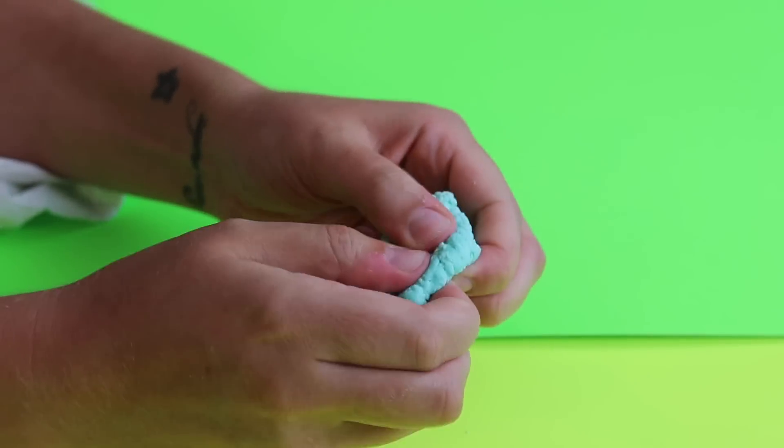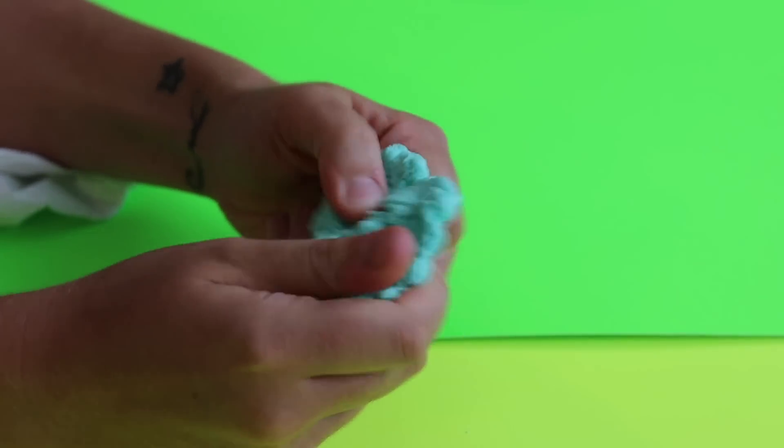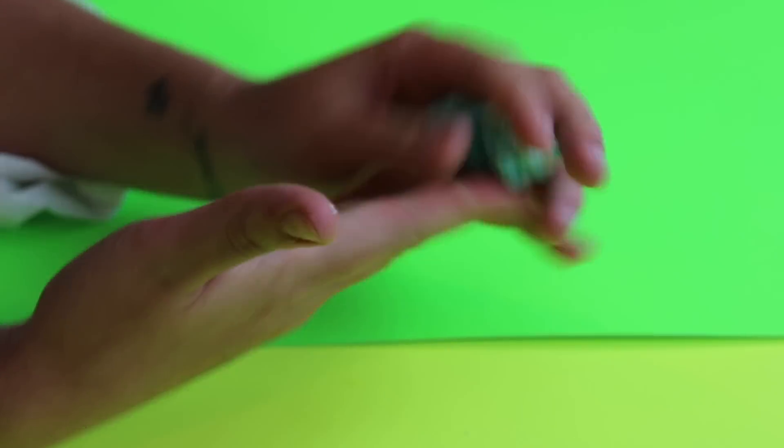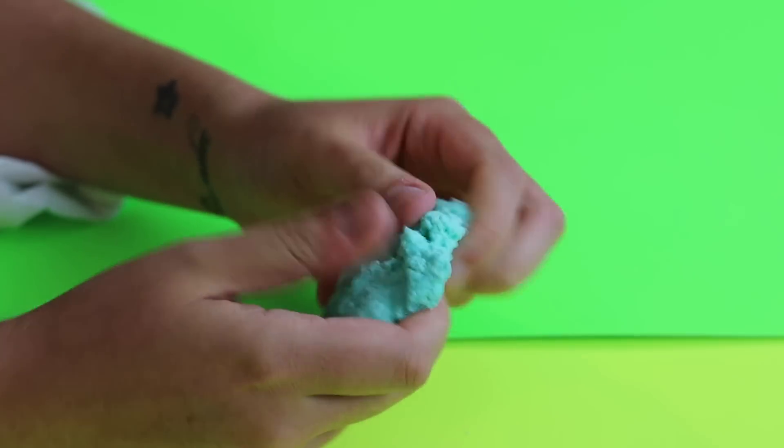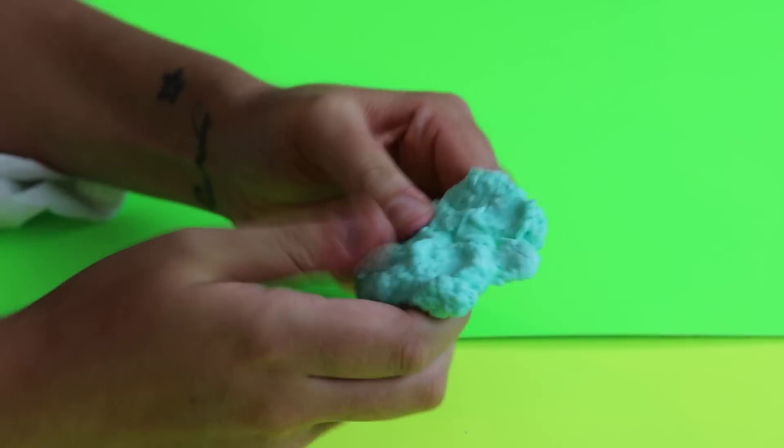So now we're going to revisit our toothpaste slime and I feel personally it's more like a clay slime — it's not so much like a gooey slime. It looks very doughy and it's actually nice because it's a little bit warm. It's still fun to play with though and it does hold its texture. It smells too minty. Can you brush your teeth with it? You probably could brush your teeth with it.